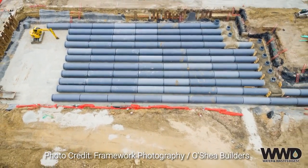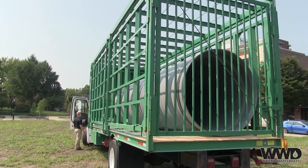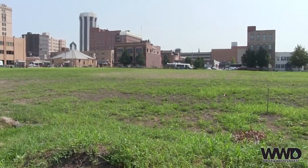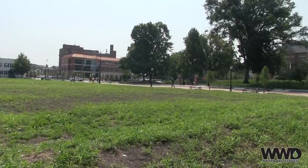Now it's also got to fill all of these other pipes that were just put in — this almost half-mile of pipe. The system was made with 60-inch pipe and fittings. It holds up to 341,000 gallons of water in storage right underneath the park behind me, or about 45,000 cubic feet of storage.